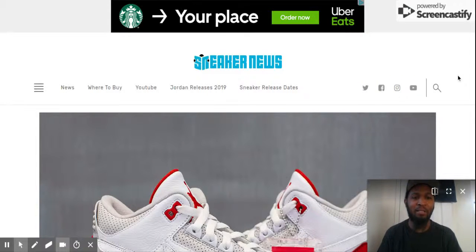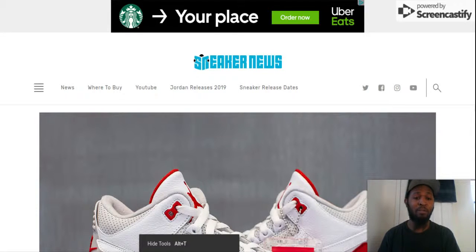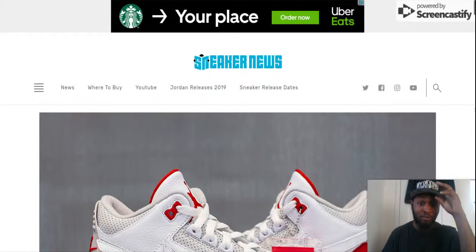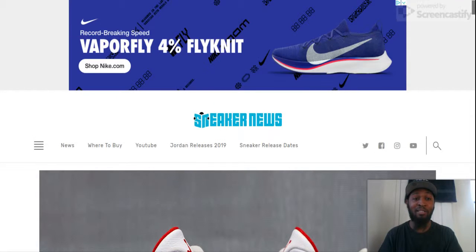Hey, what's up guys? I'm back with another video and we're going to talk about this sneaker that people don't really like, or some of them don't care about, but I do and I want to get them so bad — it's the Air Jordan 3 Tinker, which is inspired by the Air Max 1.